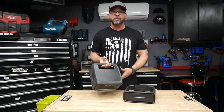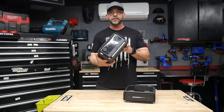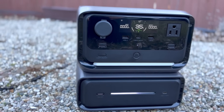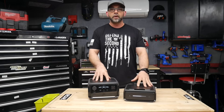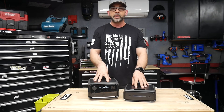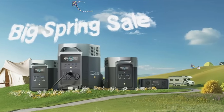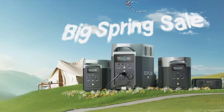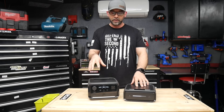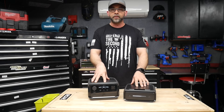Hey everybody, welcome back to the channel. We're going to take a look at an EcoFlow product — this is fairly new, this is the River 3 Plus with the expandable battery. EcoFlow is doing a huge spring sale right now, so during this video if you're interested in either one of these products or other EcoFlow products, I'll put some links in the description box below along with some discount codes.